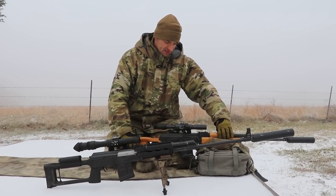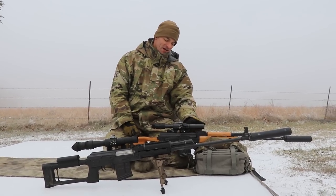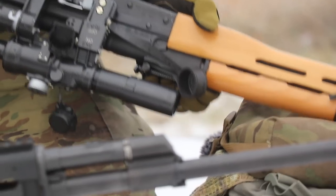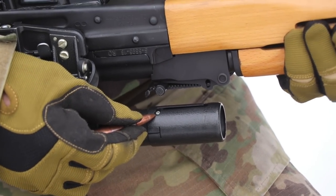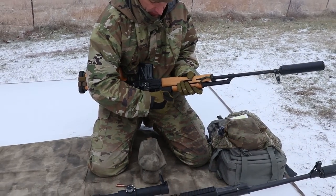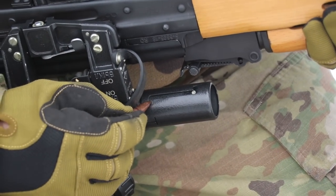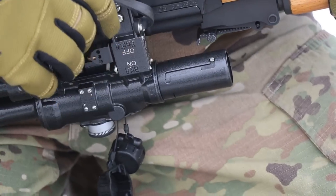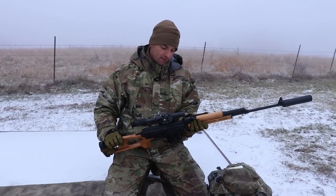On these scopes you also have a retractable sunshade — it's either on or off. There is a little locking screw, but you don't have to touch it. Pull the shade, twist it, and push it down. There are cutout slots for the extended and retracted positions. Rotate to lock it in position and the scope shrinks in size. An extremely simple solution.